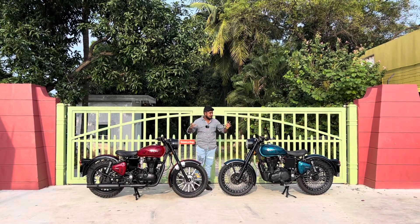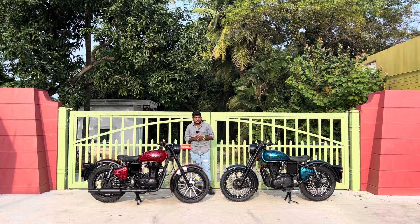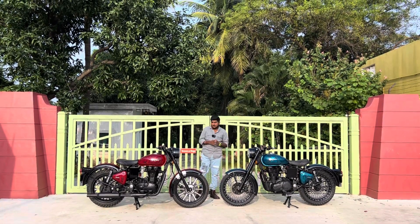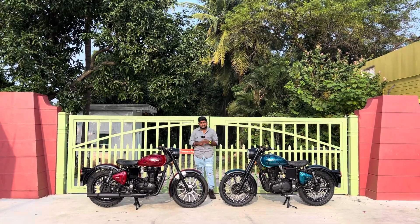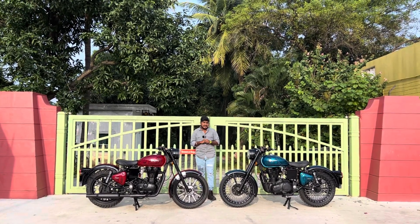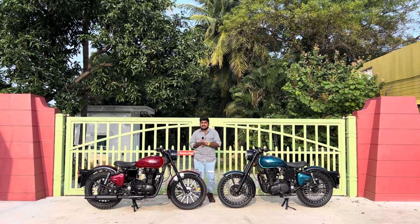Here are two different things — two different paintings in different colors. This is Peacock Green and this is Cherry Wine Red. If you look at the same design pattern, there is a slight difference. And here are the lights and headlights with all the details.